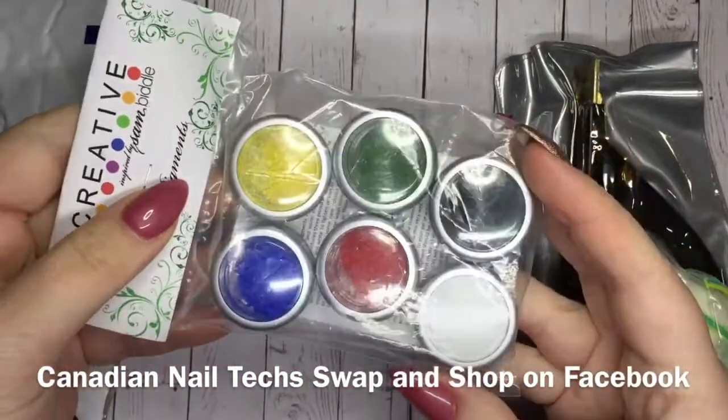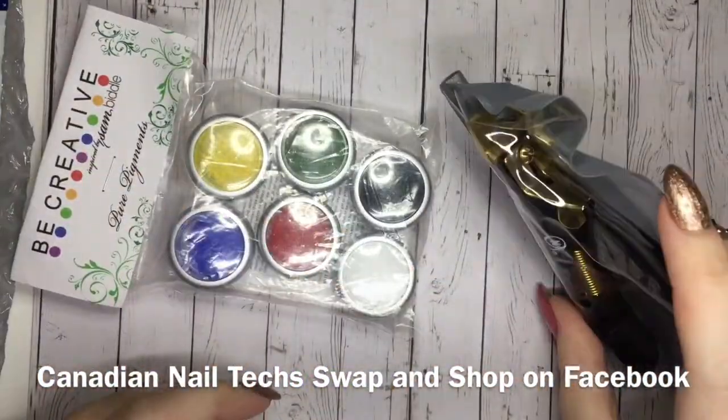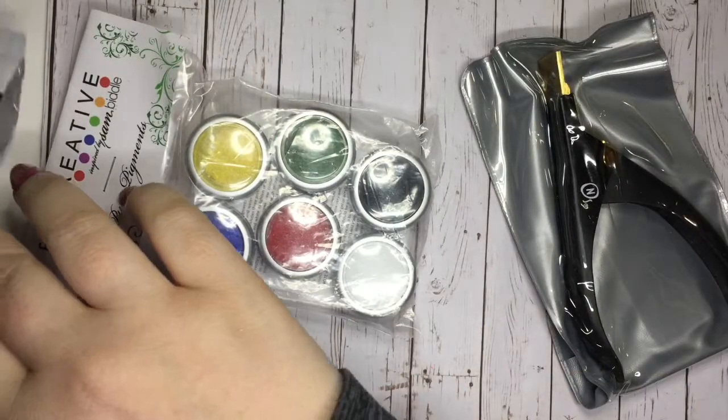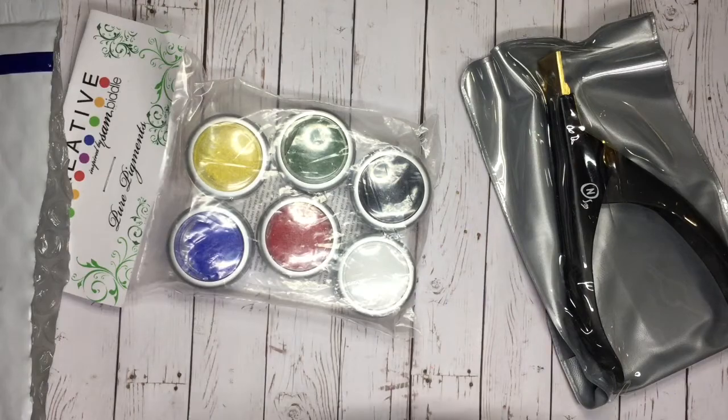So there were the primary pigments. I only have like neon pigments, so I really thought that would be kind of cool to have some primary as well.